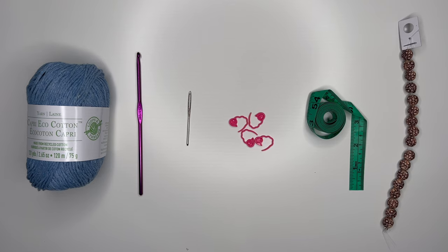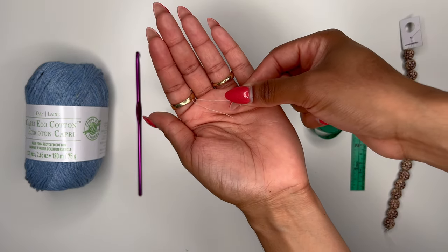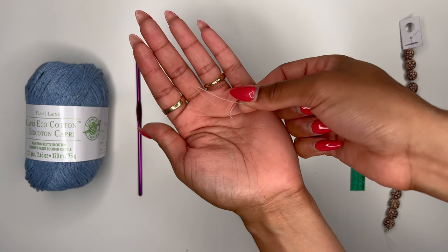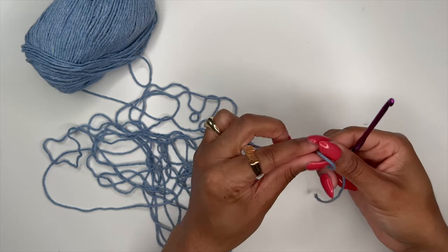To do this project you're going to need these materials: yarn, a crochet hook, a darning needle, stitch markers, measuring tape, beads — you only need eight of them — and this last tool isn't really a crochet tool, it's a plastic tag fastener that you can find on any new piece of clothing. So to start, chain 18.